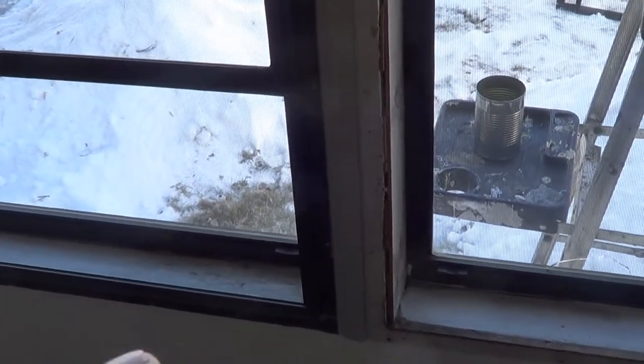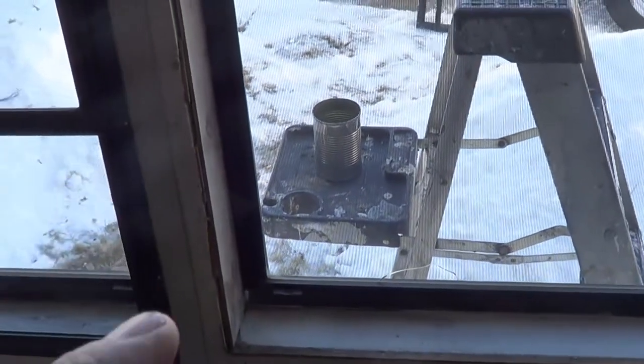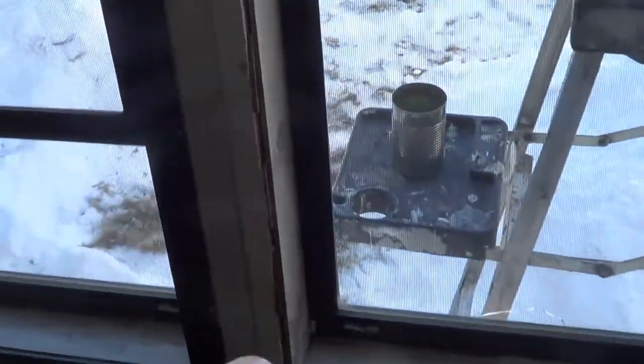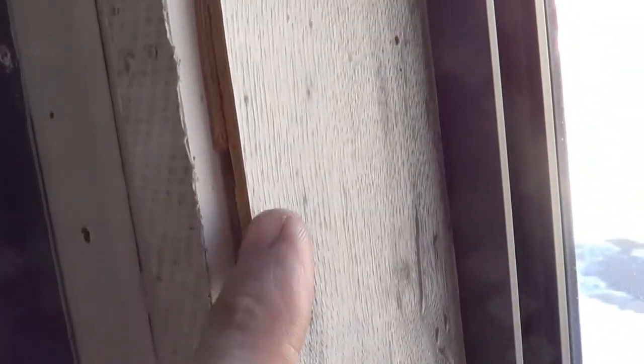In order to do that, we need to remove this storm window, which we've done here on this one. We remove that — the screws and nails — sometimes take those out and then you can pry that off from the inside. And then we're left with this on the inside, which if we look a little closer, we can see that's just some rough wood that they've put on and they've shimmed it and all those kinds of things.